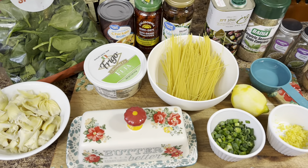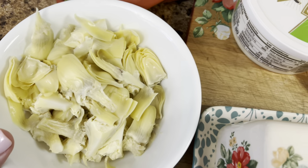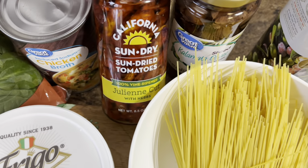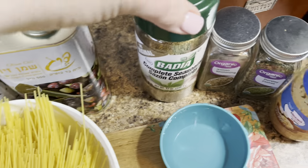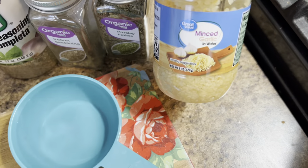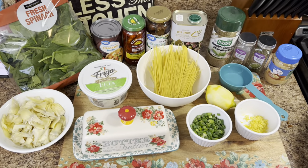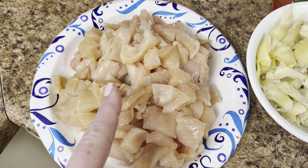This was another new-to-us recipe - a Grecian chicken pasta. You'll need spinach, artichoke hearts, feta cheese, butter, chicken broth, sun-dried tomatoes or roasted red peppers, kalamata olives, olive oil, Badia complete, Italian seasoning, parsley flakes, garlic, a quarter cup of water, lemon, lemon zest, green onions, and angel hair pasta - because this all cooks together. And there are my chicken breasts already cut up.